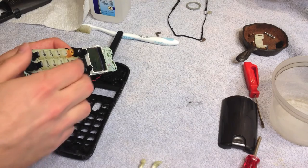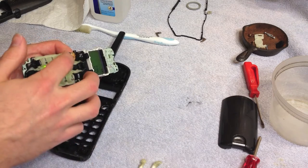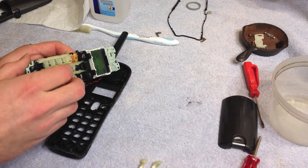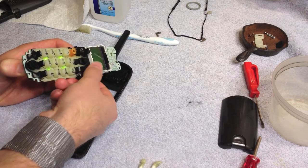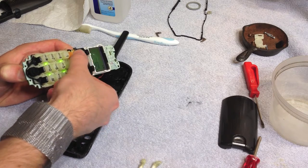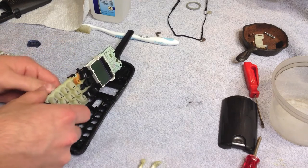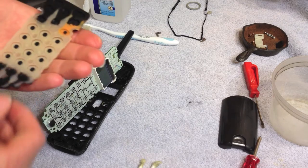I got the battery in place — now we're going to test the keys. One, two, three, four, five, six — the off button works! Talk, off, speaker, off — so off works now. That's really all I wanted to know. It was just all the dirt on there, so that should be working fine now.